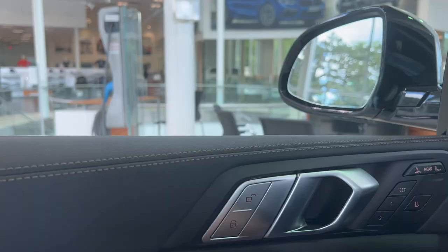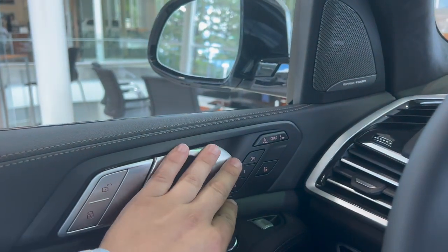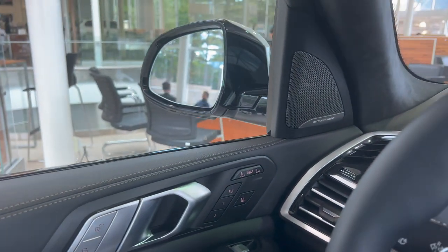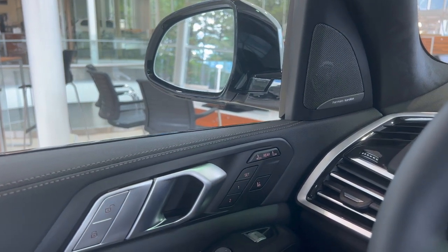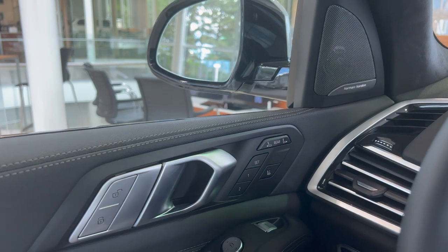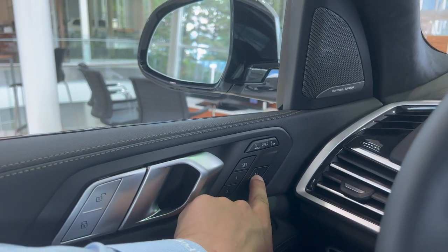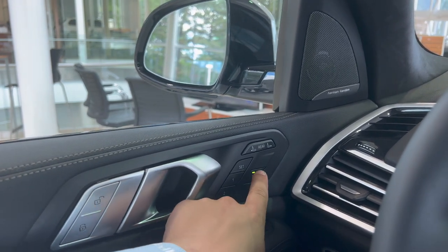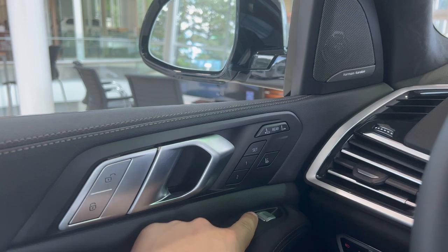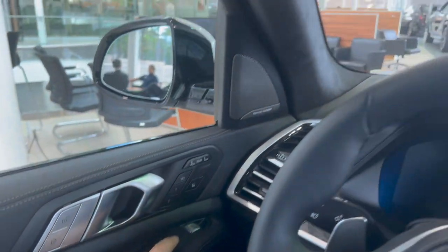In front of that is your seat save settings. To activate it, put the seat into your desired position, hit Set, then hit the number you want it saved as — so this seat position is now set as one. On some vehicles, mainly X5 and up, you'll find L2, which means adjusting your seat will instead adjust the passenger seat. Coming down, you have the trunk release — pressing down once will pop open the trunk.